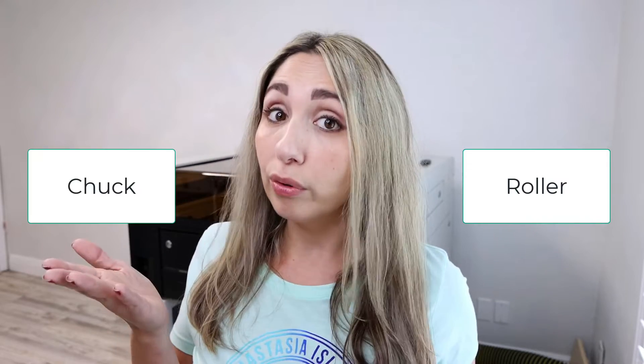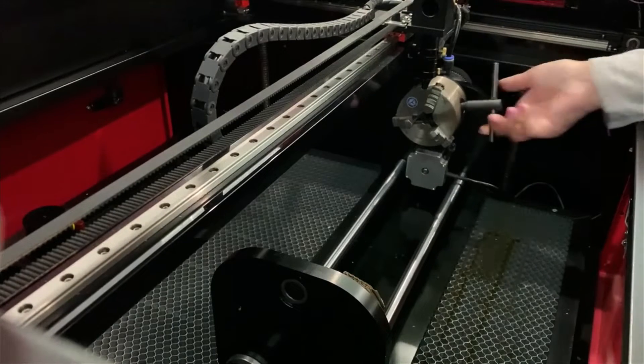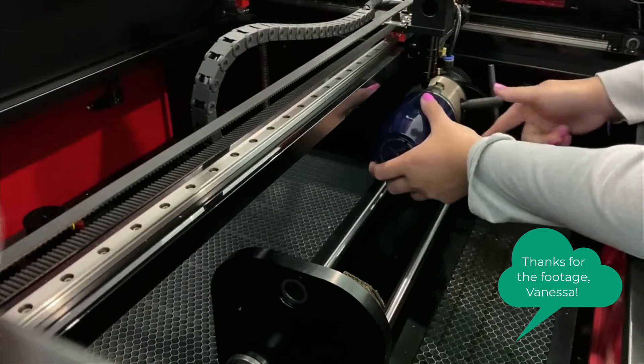Before we dive in, I want to cover rotaries in general so that those of you shopping for the first time understand all of your options. When you're shopping for a rotary, you basically have two options: a roller rotary or a chuck rotary. With a roller rotary, your cup lays on top of wheels and the wheels rotate the cup. With a chuck rotary, it has jaws that you insert into the cup, which expand and hold it in place. They both get the job done, but they both have their limitations.